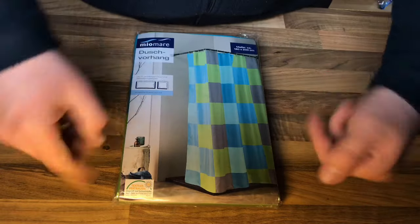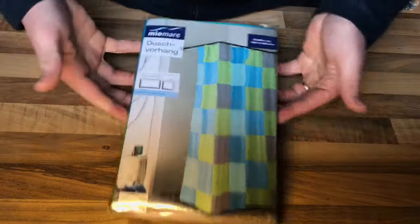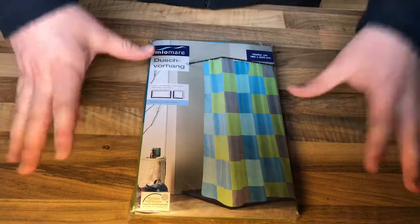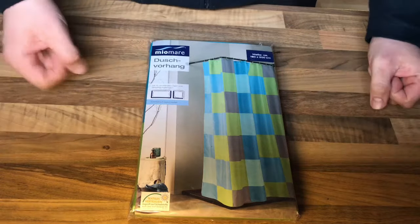Hello! Today I'm going to show you an awesome unboxing video by me for you. Today let me introduce you to the shower curtain.